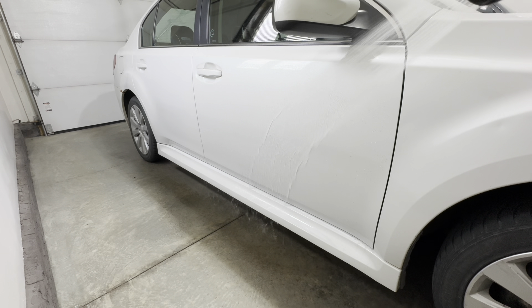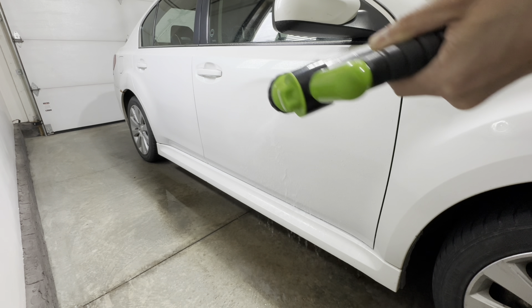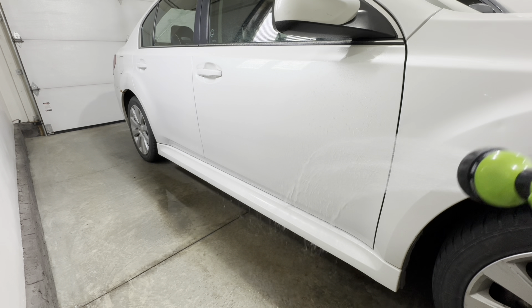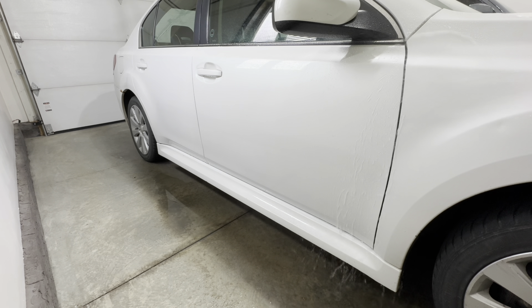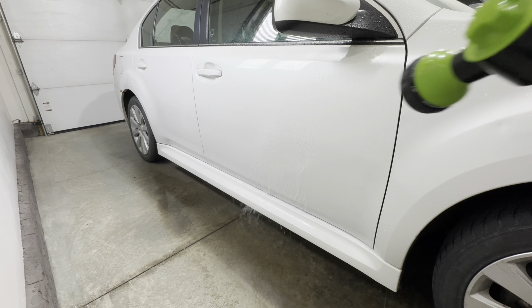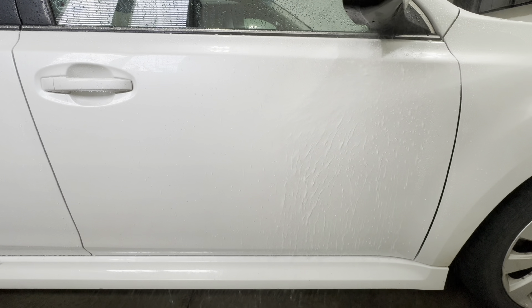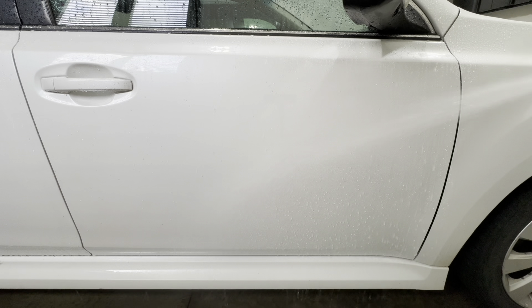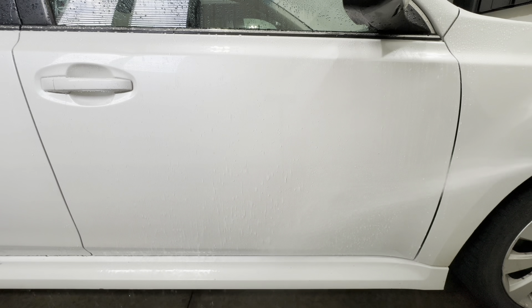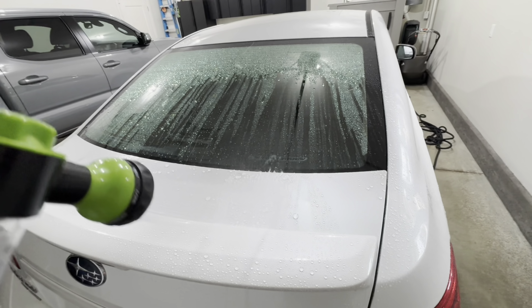When it came to testing water behavior, I was very impressed. The water repellency was fast — we saw really good, quick water repellency and beading action on the door panel. On the trunk lid, hydrophobics were great as well, with a lot of water sheeting off. The before and after is pretty noticeable, so the coating adhered well to the surface and performed well in terms of hydrophobics.